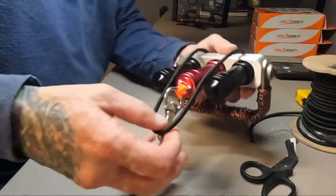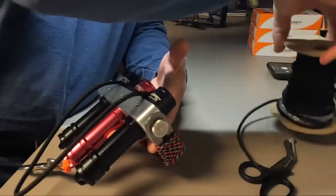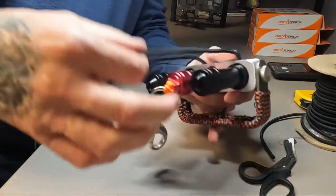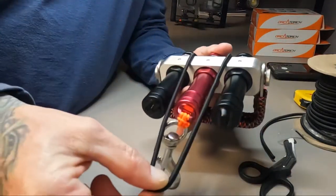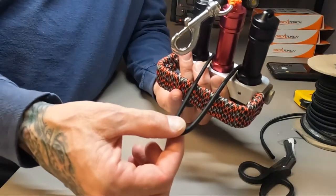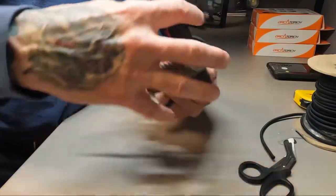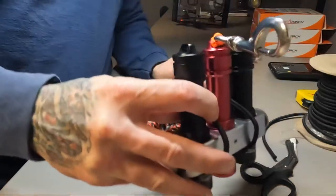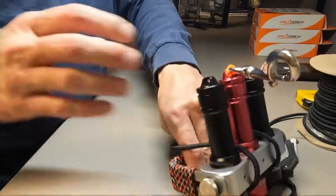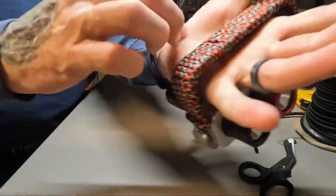Let me demonstrate how this works. This is simply some 3/16 bungee that we use, secured around the center light. You wrap it over the top of the manifold and between the outer lights — basically around the middle light between the outer lights.